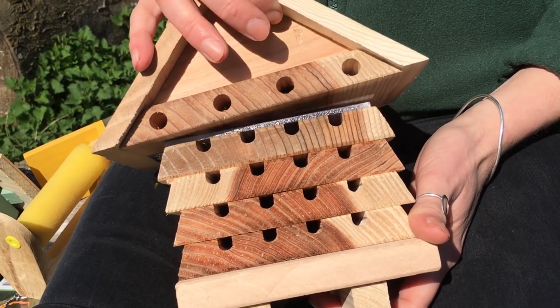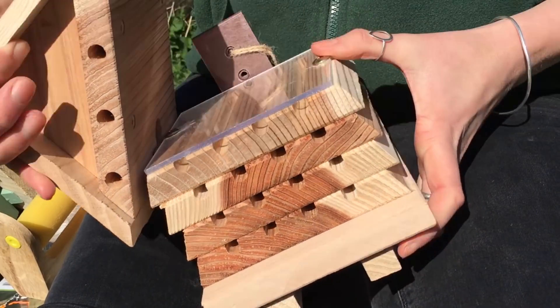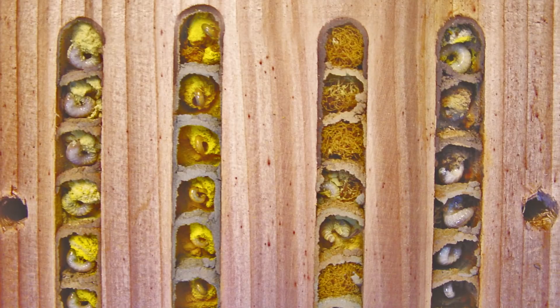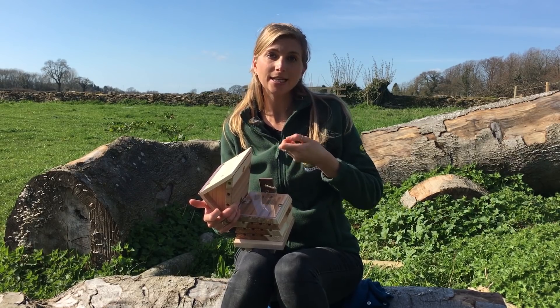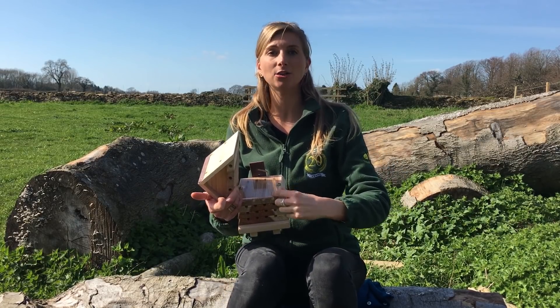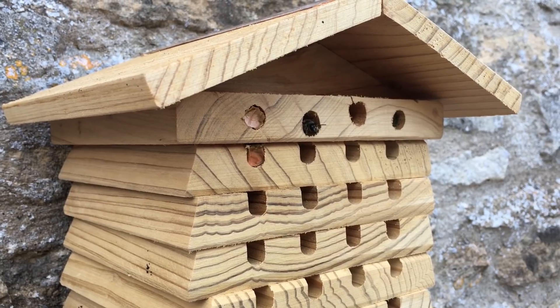When the mother puts the baby bees — the bee eggs — down the tube, she gives each one a little bit of pollen and nectar. She mixes the two together into a little paste that she plants under the baby bee, so that when it pupates it has the energy to break out and emerge out of the solitary bee box.